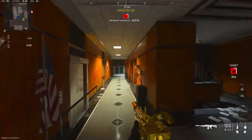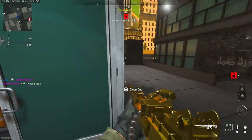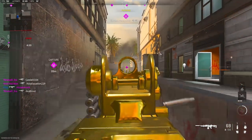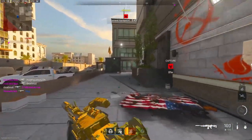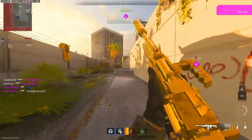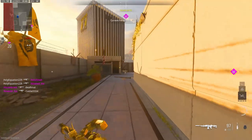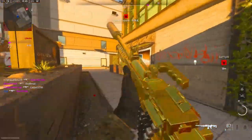We're going to be using the Sakin MG38. Did you not get in the lobby or what? Oh my god, this gun. I'm going to try to get a nuke this game. This LMG is actually really nice. I haven't used it in forever.